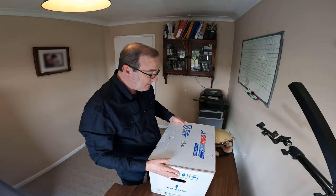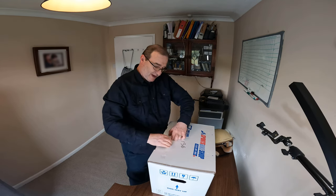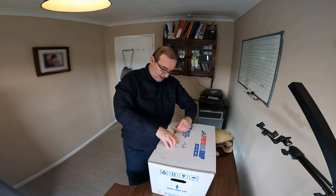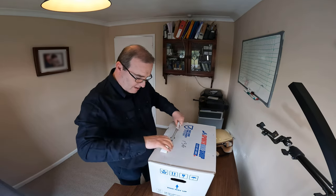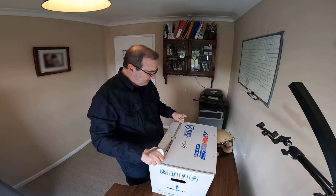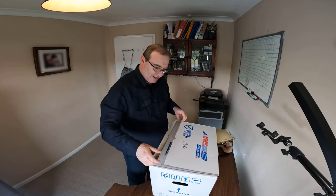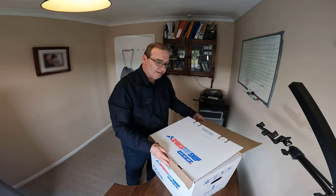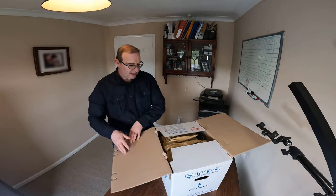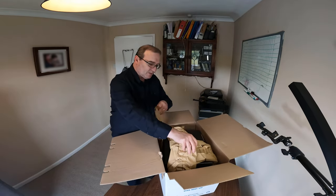It arrives in a lovely box from a great sports bike shop. We'll begin by unwrapping here — it's a bit of a pass-the-parcel type of situation, and yep, a box within a box.